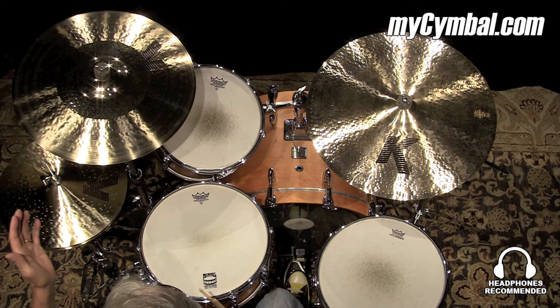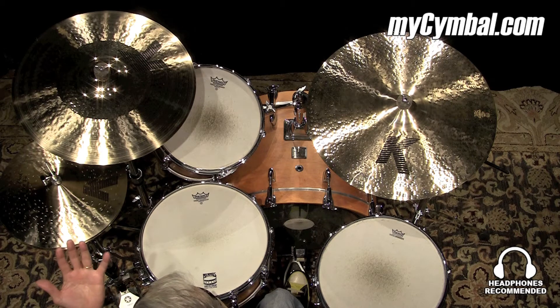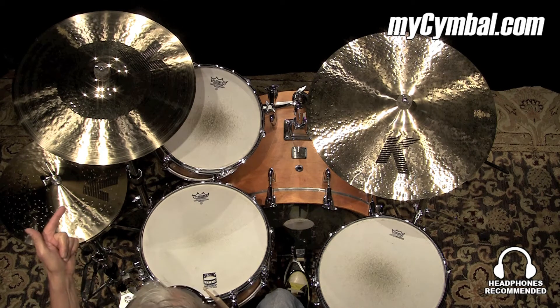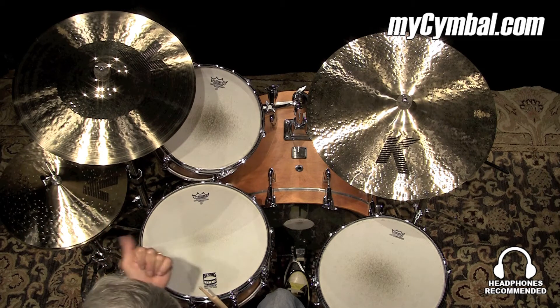especially for things like rock music, or things that require a little more energy. It's easy to get going, and there's a lot of energy in that cymbal. You can get this exact cymbal only at mycymbal.com.